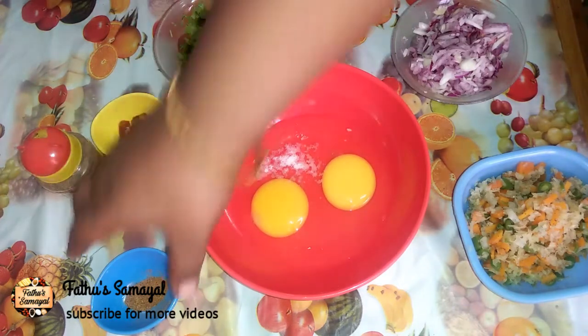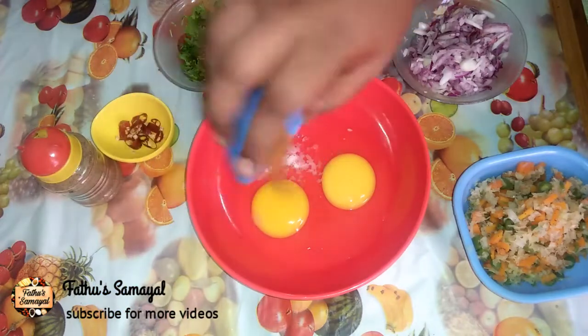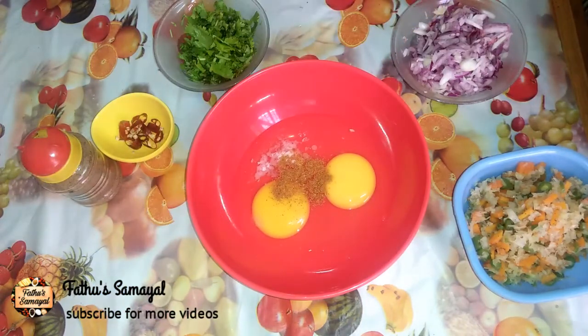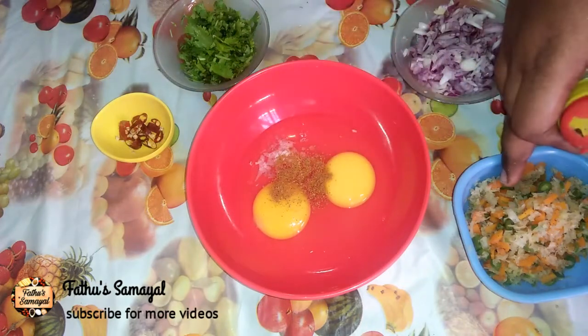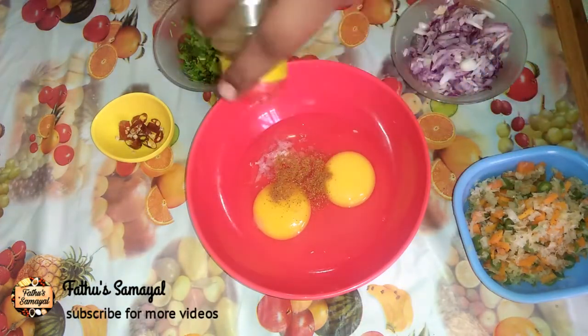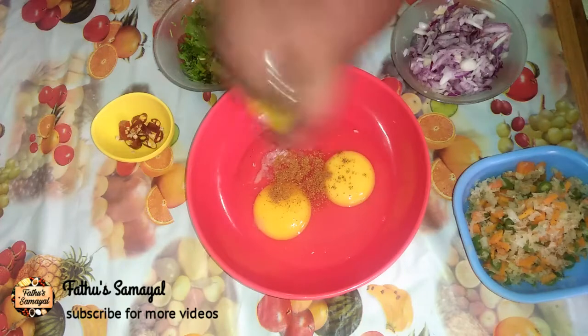You can add salt, green garam masala, and some white vegetables to add more flavor.